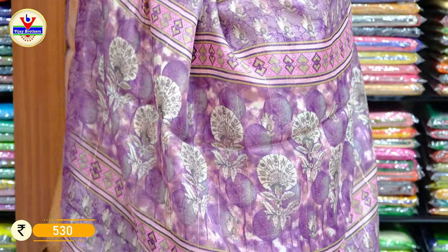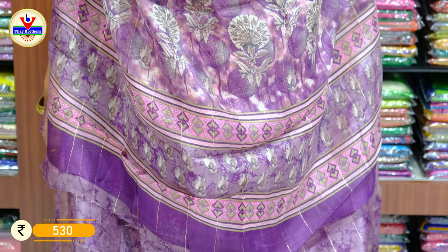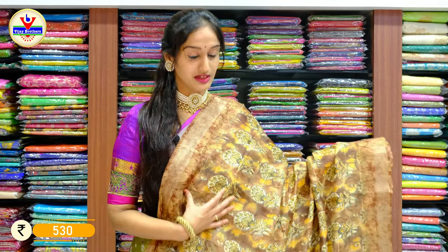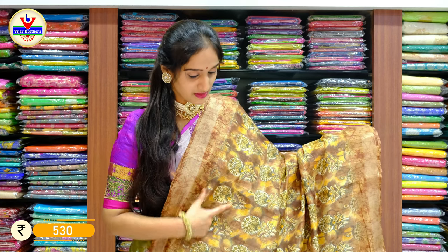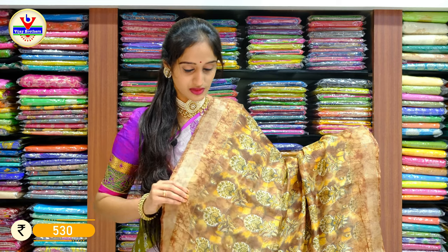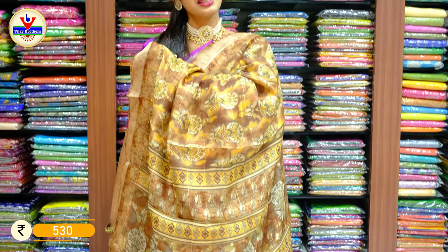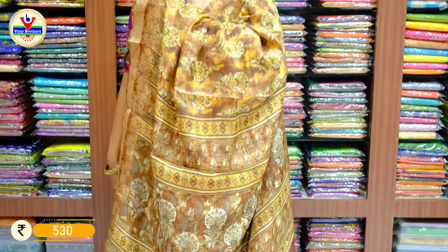With a price of 710 rupees only. This is the pallu. And the price of the saree is 530 rupees only. We have different colors with the same pattern. It's a different color with a shade of snuff brown on it with the pallu, and the price for this piece is 530 rupees only.